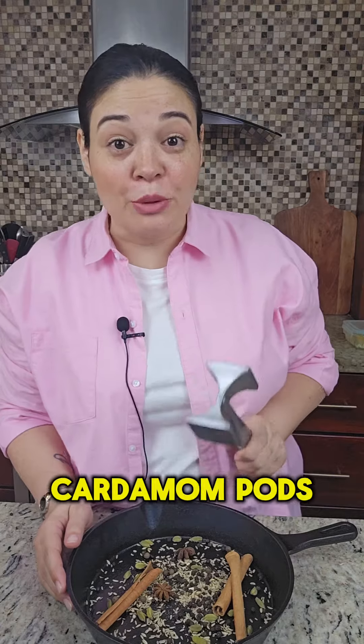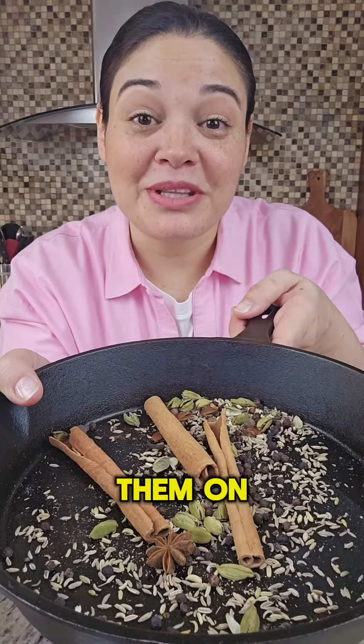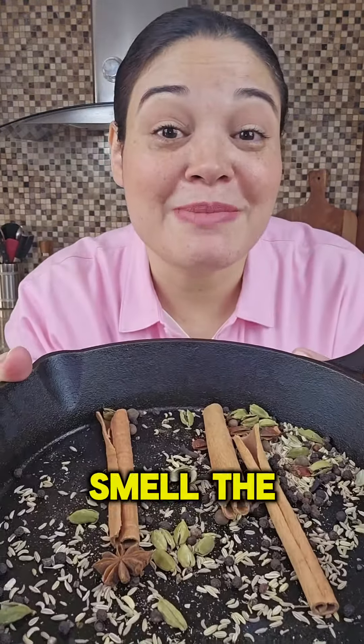I'm going to whack the cardamom pods a little just to get them open, like this. Now we're going to put them on the stove at medium-low heat for about five minutes, or until you can smell the aroma.